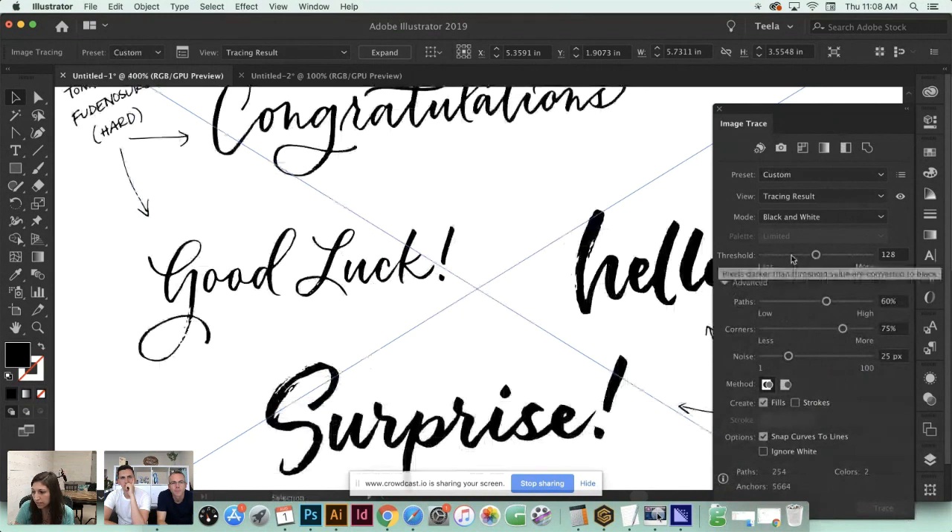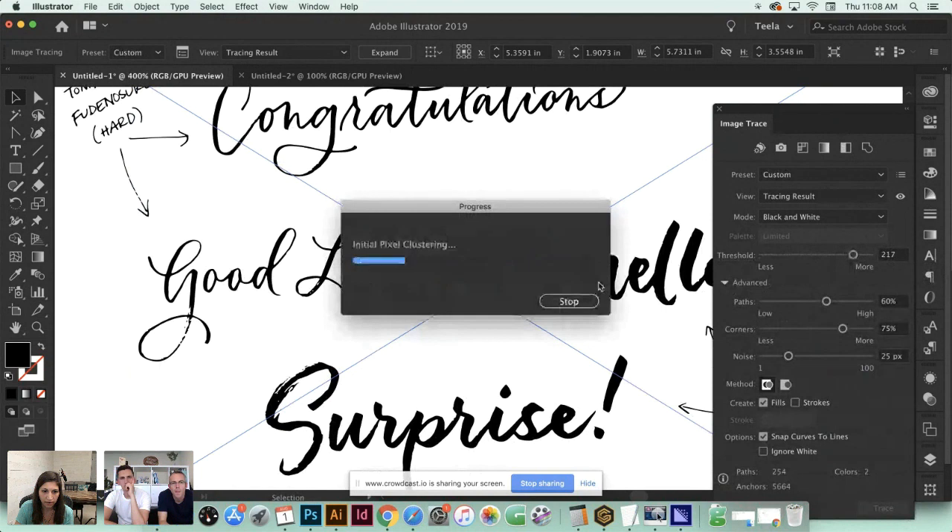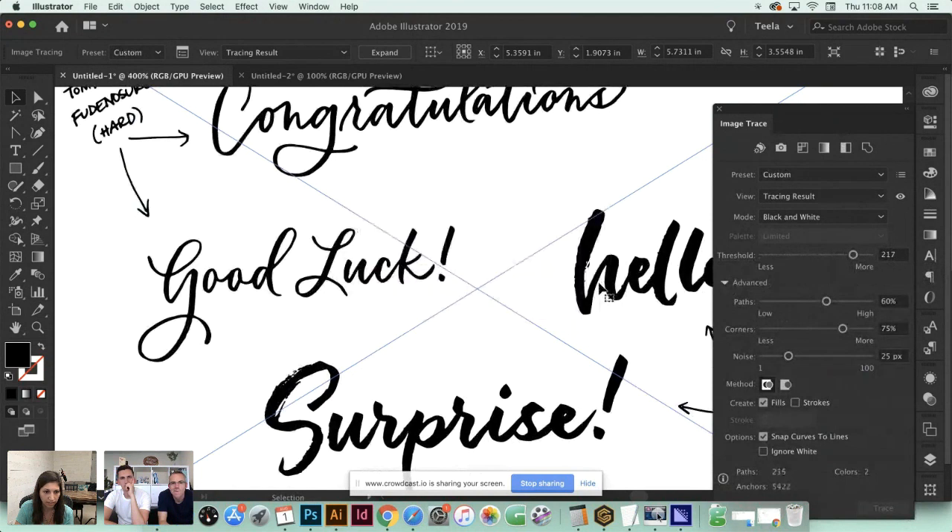This doesn't look like a ton of options, but if you toggle down the advanced arrow you can see there's a bunch more. Your Threshold allows your letters to get thicker - areas of low contrast will also get darker and thicker. The default is 128; if I toggle this up really high you can see the lettering gets a lot thicker. I usually keep this around 150 as my default and work from there.